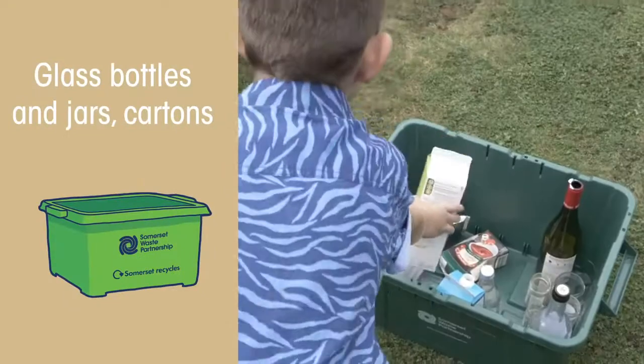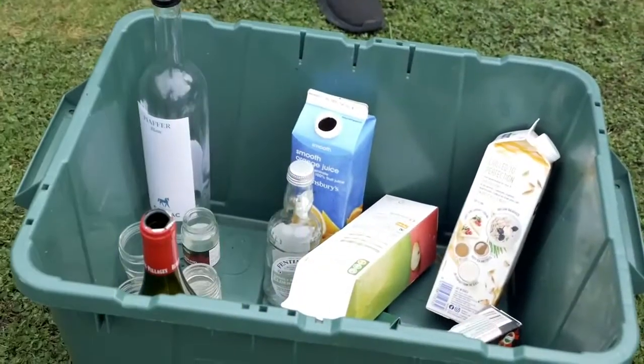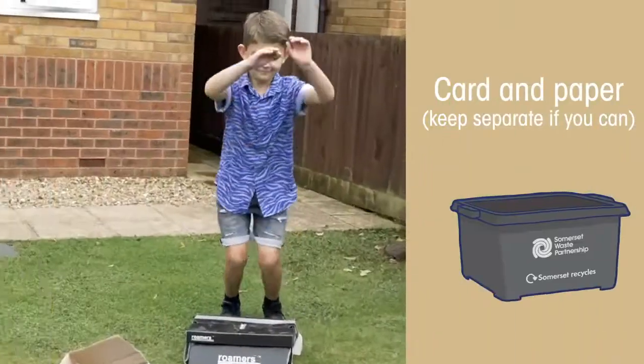Your green box will be for glass bottles and jars as well as cartons like Tetra Paks. Your black box will be for card and paper.